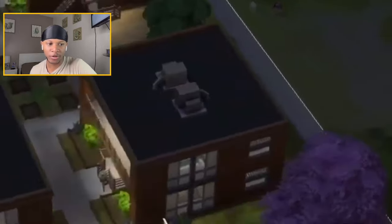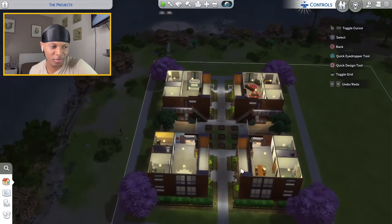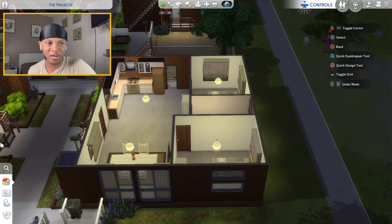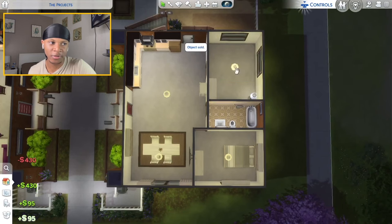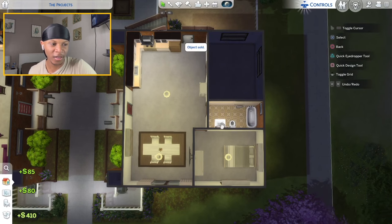We're back with another renovation. Today we're renovating the projects — four buildings, each with two apartments, all two bedrooms and one bathroom. On the inside they don't look bad, just outdated. With this remodel I'm not going to go too crazy since this is the projects; I'm not gonna make it look too modern, but I am going to make it look decent.